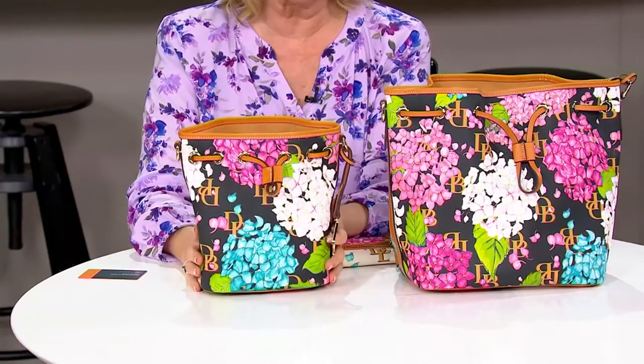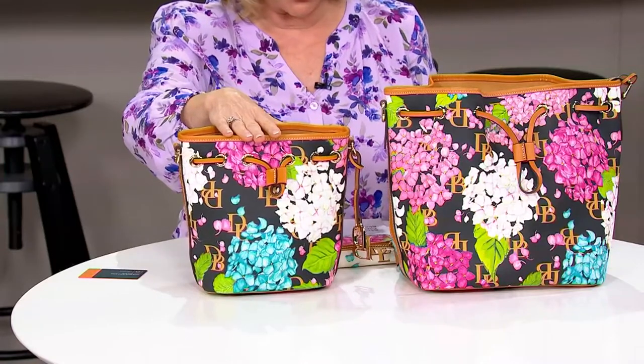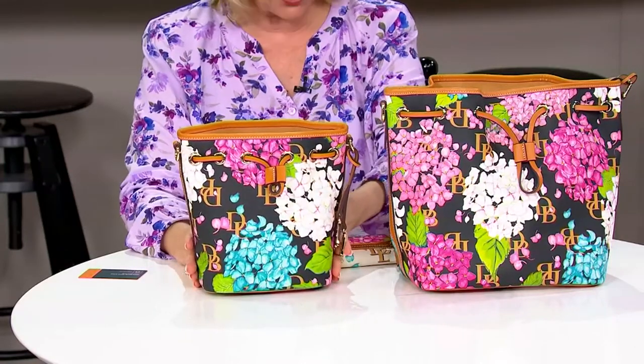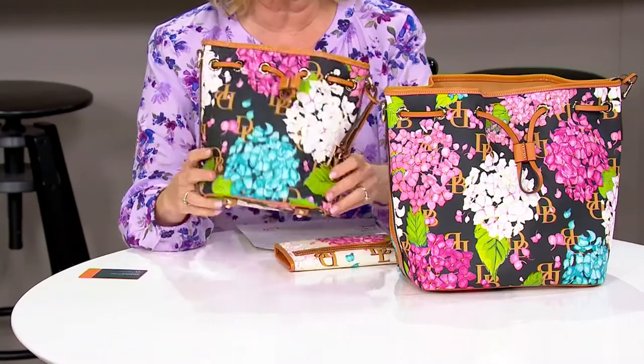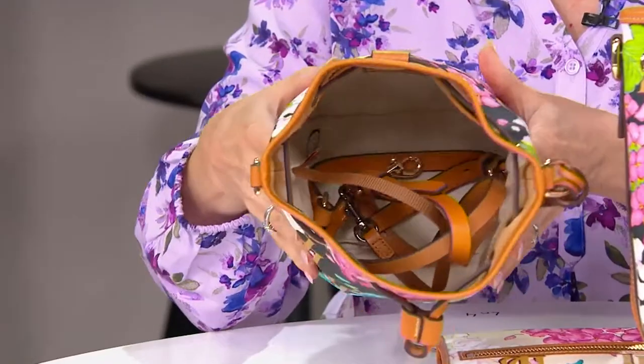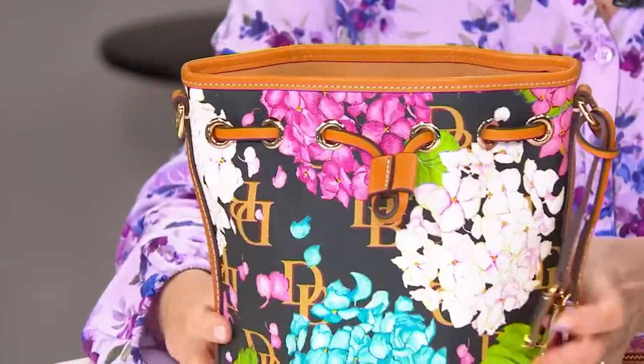The smaller one is about eight and three quarter inches high, eight and a half inches wide, by four and a half inches across the bottom. You still have a good amount of room in there, plus this one will come with the crossbody strap as well.